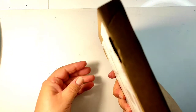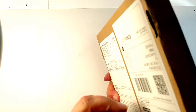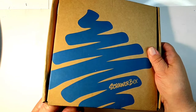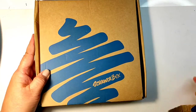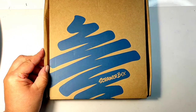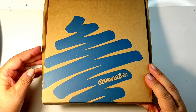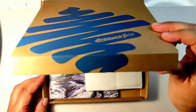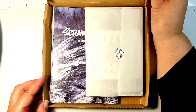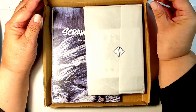The Scroller Box September box is finally here! It took a long time for it to cross the channel from the UK into France, and it came slightly smushed and flattened. Let's hope that the contents justify the long wait and all the suffering this box has been through on the way.